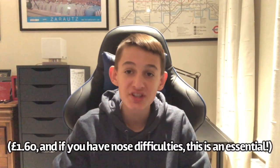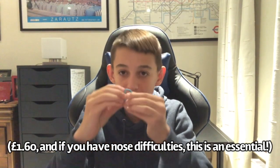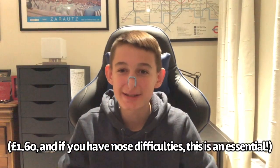A cheap product I recommend for all swimmers, especially backstroke, is this TYR nose clip. I got it in San Diego for about $2, which is a really good price because it's just a little piece of plastic. It goes on your nose and it's good for keeping the water out.